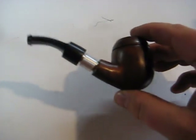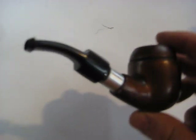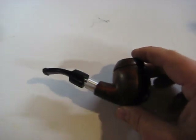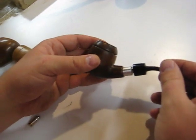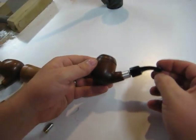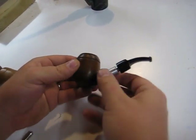In this video I'm going to show you how to use the new 306 drip stem on our single battery pipes. This is the completely assembled 306 drip stem on an egg pipe chocolate.